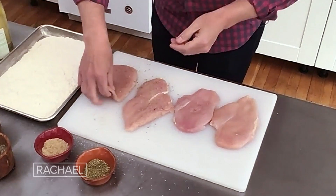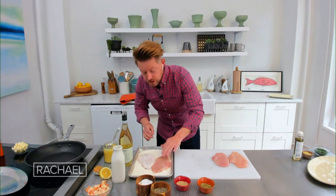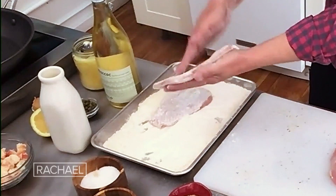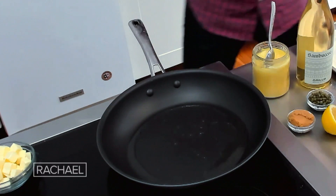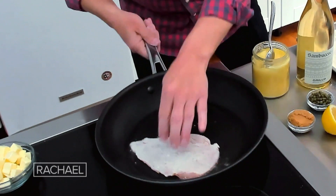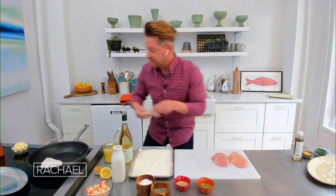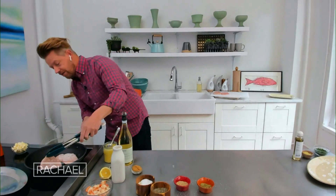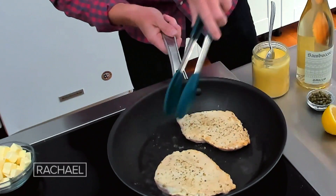I'm gonna dredge my chicken right here in this flour — it's already been seasoned. If you wanted to season the flour first, you could do that as well. Flip that over, and what I like to do is just pat it off so there's not a lot of excess flour on there. Let's put the chicken right in here. You can see the butter's just starting to sizzle in that pan. We'll get the chicken going — that's gonna take a couple of minutes. We'll get a little color — flip that over, just a little bit of brown on the outside.